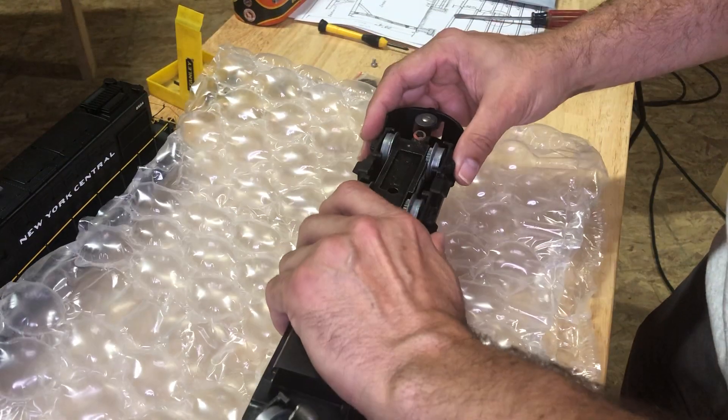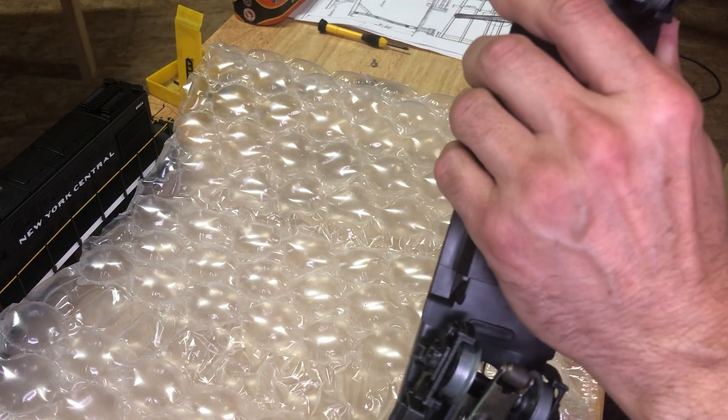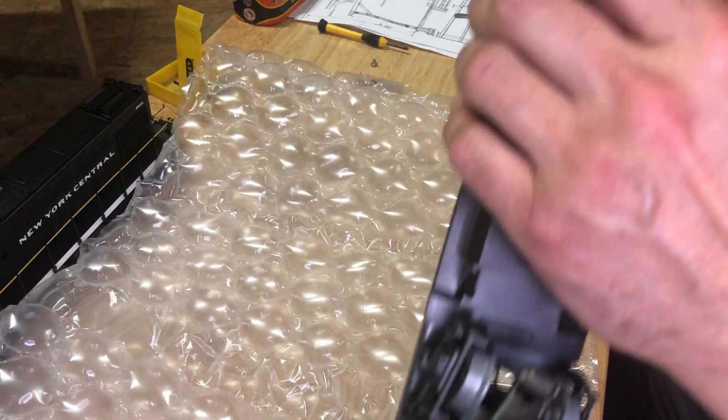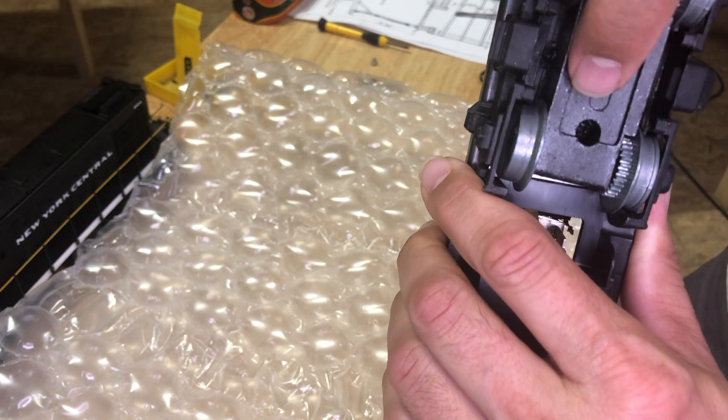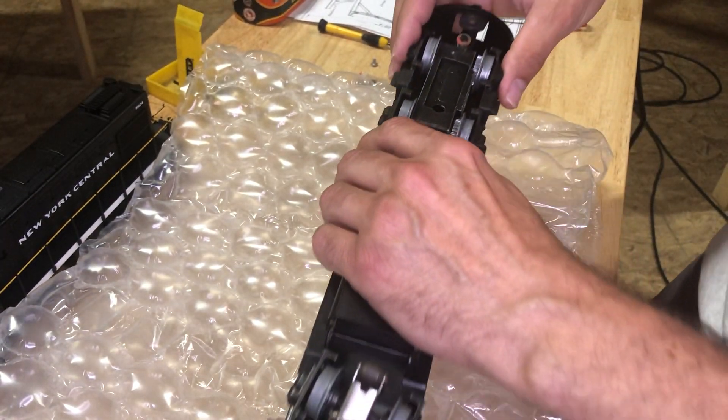It's got a little tab that holds it on at the other end. Then the next thing we need to do is flip it upside down. There's a Phillips screw that's down in here — if I can get that to where everybody could see it.